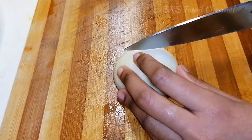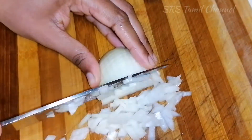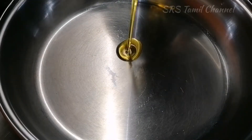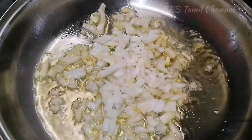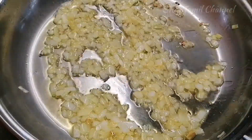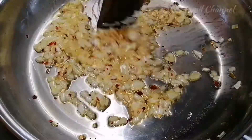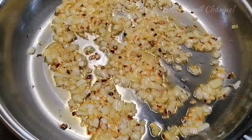Now we are going to cut the pan and make the olive oil. We are going to cut the olive oil. Now the green leaves are made with the chili flakes. Let's add the green leaves.